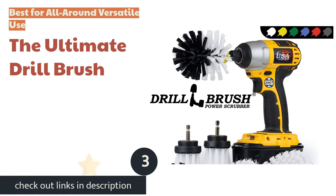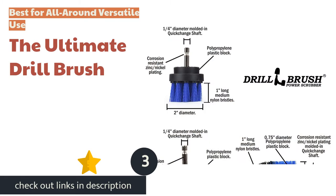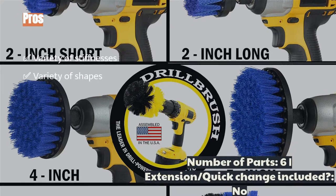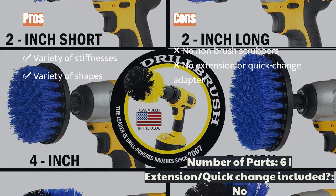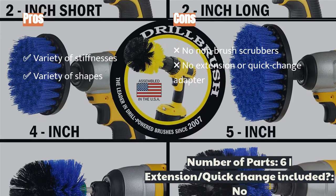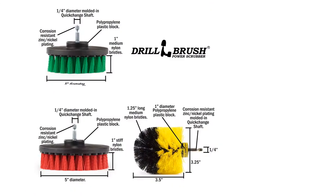The next product is the Ultimate Drill Brush. This six-piece attachment set is versatile, compact, and affordable. Each component is robust and of high quality. The six pieces represent different textures and stiffnesses along with different shapes. For most casual household use, you will find some version of what you need in this set, and that it's all available at a reasonable price only sweetens the deal.